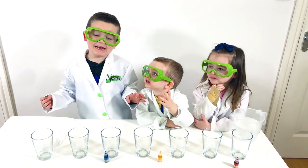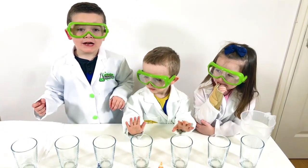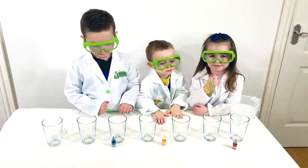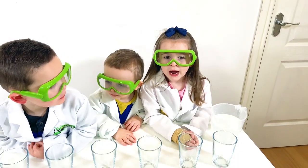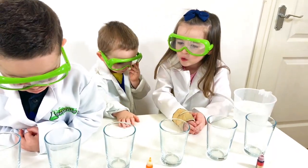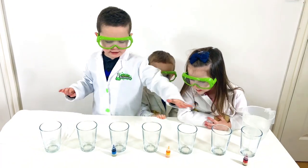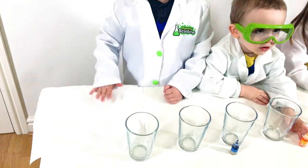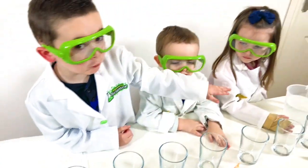today we are going to do science experiments. We're going to show you how to make water walk and make a rainbow. To do this we're going to need some glasses, some food colouring, paper towels, and some water.